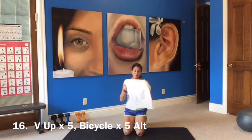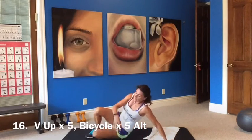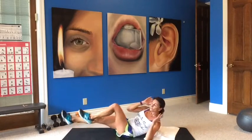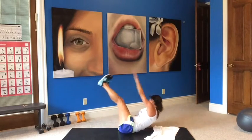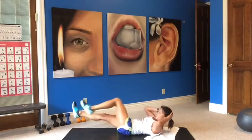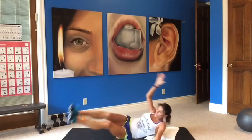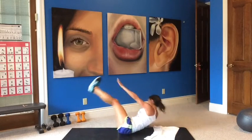V-up times five, bicycle times five — alternating. Here we go: V — five, four, three, two, one. Bicycle — five, four, three, two, one. Other side, arm goes out. V — five, four, three, two, one. Bicycle — five, four, three, two, one. Legs will go up high if it's balancing you back. Keep going.